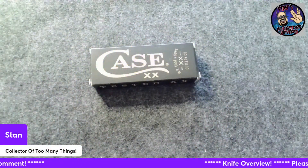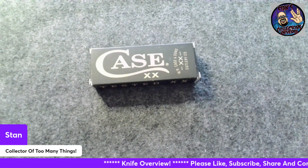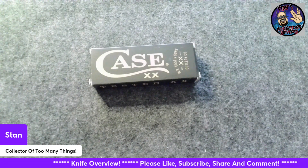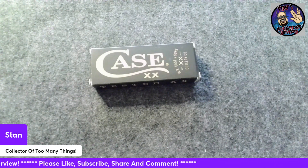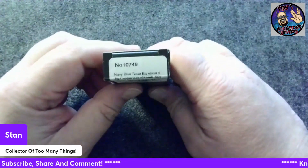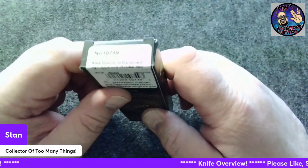Hello friends and welcome to Stan's Collector's Universe, or as I like to call it, the SCU. Today we got an overview of another knife. This is the Case XX, a navy blue barn board jig copper lock.